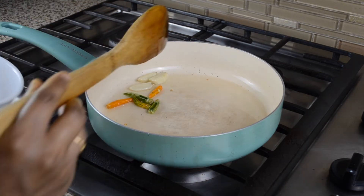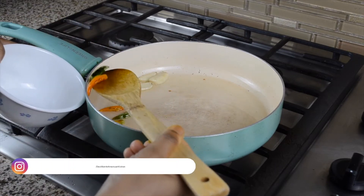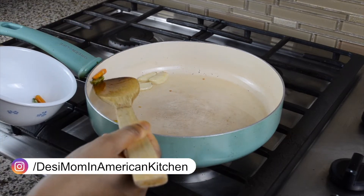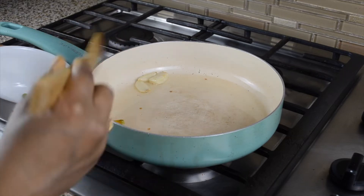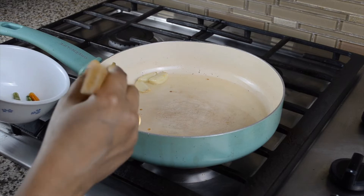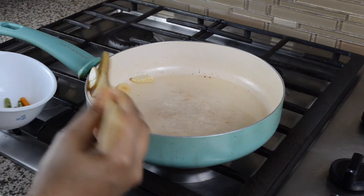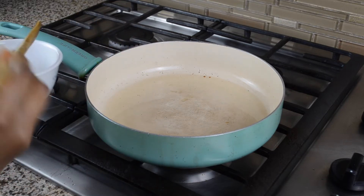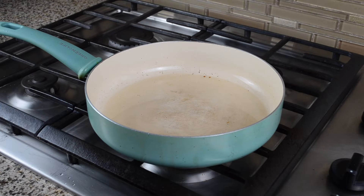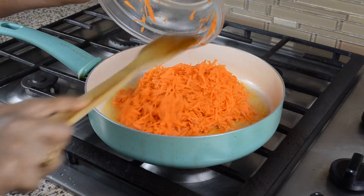I will fry the green chilies in the middle of the pan, then fry the garlic in the pan. Now let's fry the carrots.